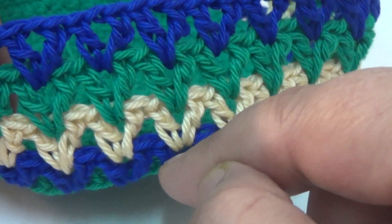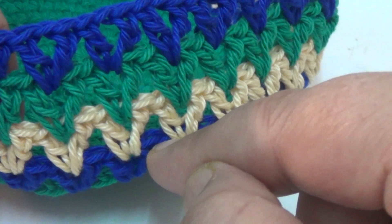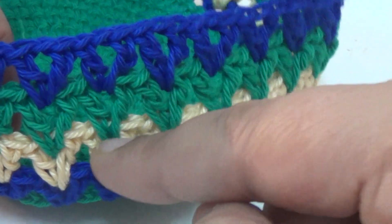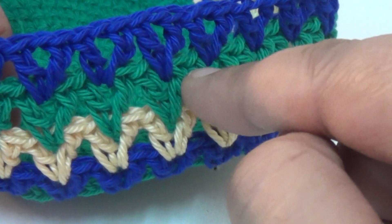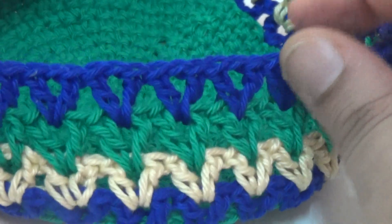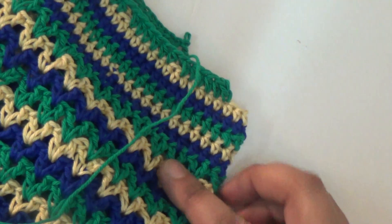Into the same space, and for the first line you skip the two stitches. Then on the upper side, into every space you make one double crochet, one chain, one double crochet. I finished all the five lines.